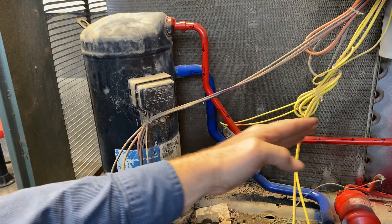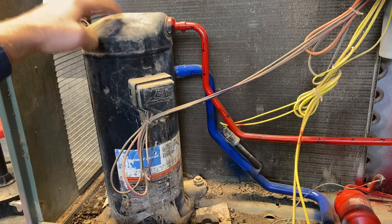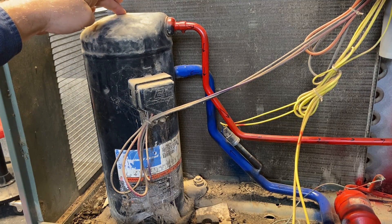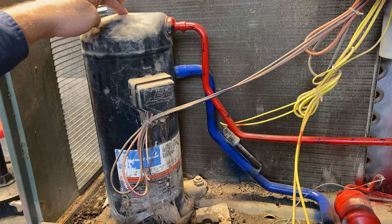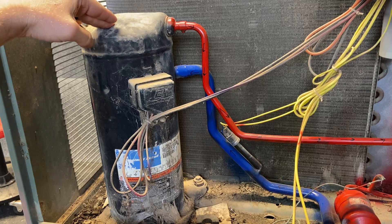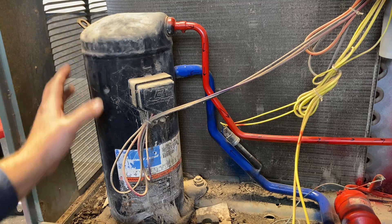That pulsation works like a muffler. Then we have our discharge line discharging out to the top of the condenser. All that hot gas is going to build up here and discharge. Some of the older ones actually had a discharge temperature sensor here, so if it got too hot up here it would shut the system down.